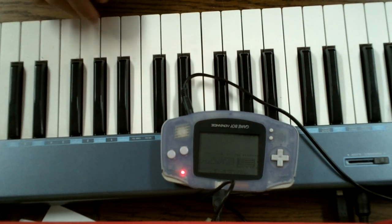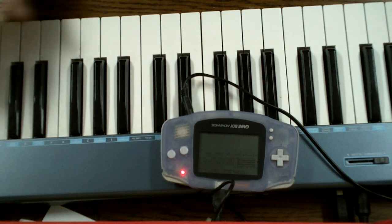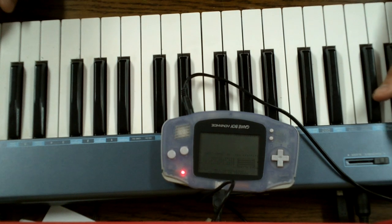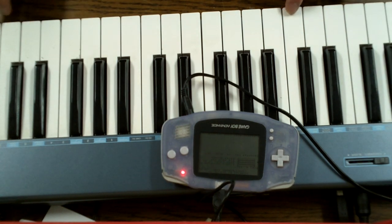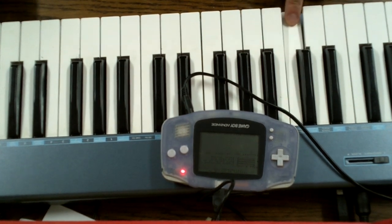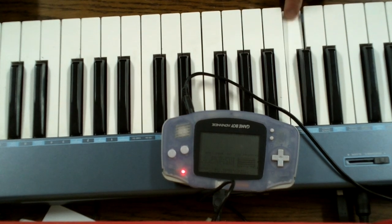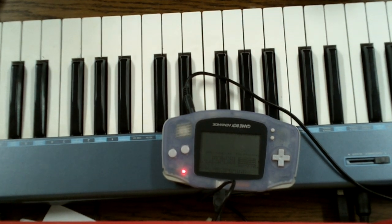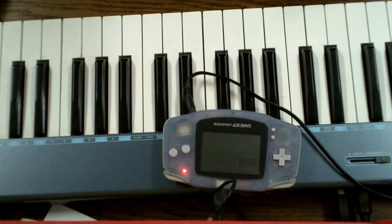On to the last channel, which is Channel 10, and Channel 10 has the percussions. So you can make stuff like drum loops. It's a noise generator and you can modify the frequency the noise is generated at by pressing a note.